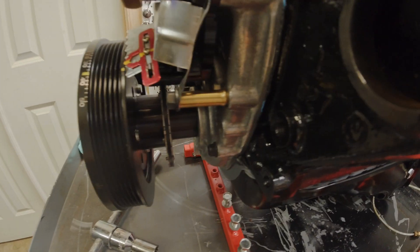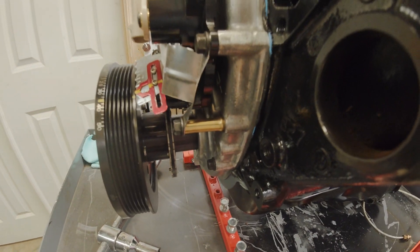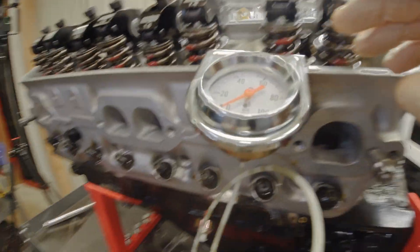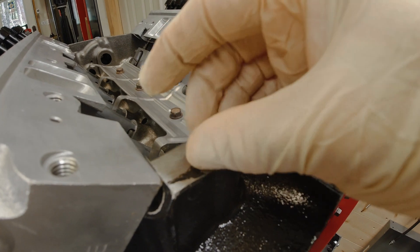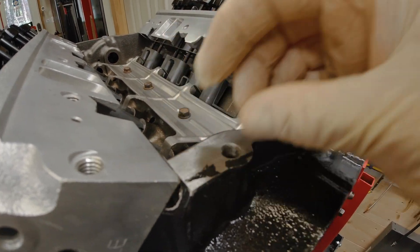Everything looks sound up front. You can tap into oil pressure anywhere you want, but I go right here at the back of the manifold, or the back of the block.